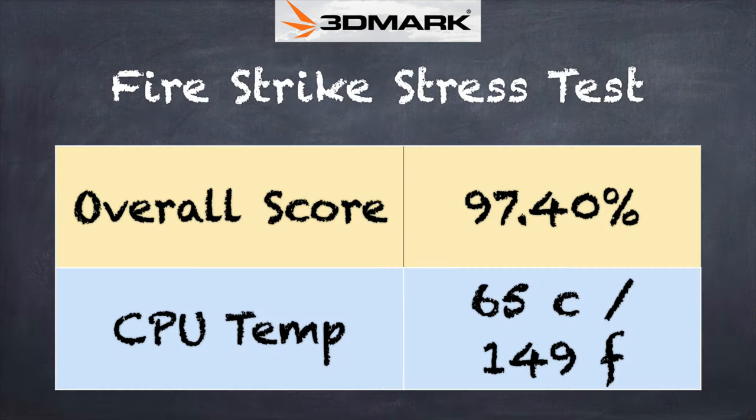We also ran the 3DMark stress test and got a passing grade of 97.4%, indicating that performance remains relatively consistent under sustained load — something we noticed during gaming as well. The laptop is cooling itself off efficiently. The fan isn't all that loud; most of the time you're not going to hear it. You will hear it running when editing video or playing games, but it's not very loud — I've definitely heard louder fans on other laptops of this class.